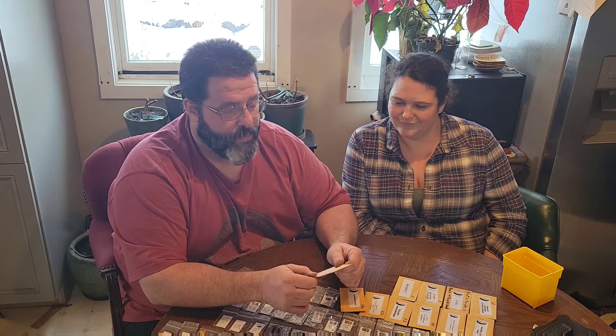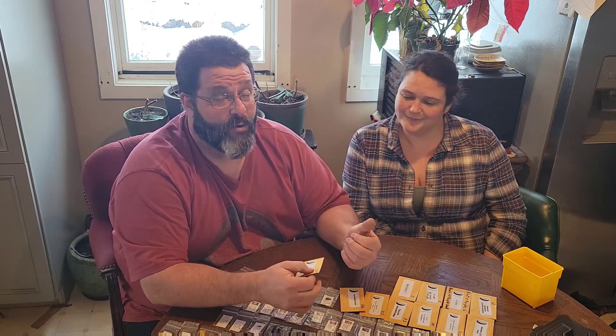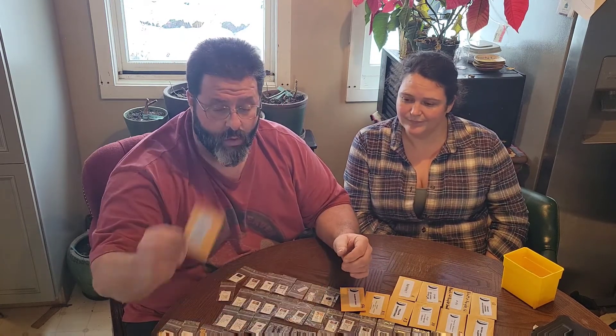Seven Pot Caramel — as with most seven pots, it is amazing. I really prefer the caramels and chocolates when it comes to peppers — I love that flavor. We're going to grow that again.